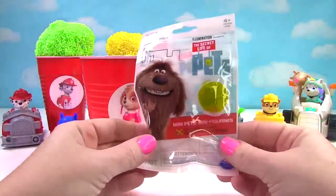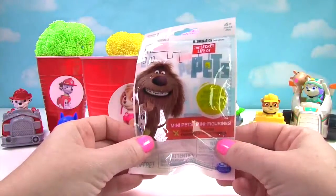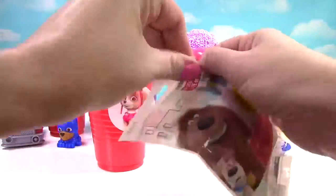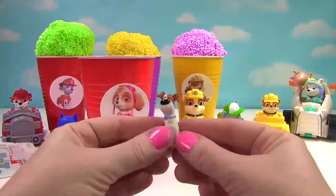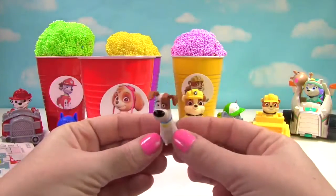And it's the Secret Life of Pets blind bag. Who will we get? It looks like we got Max. And this Max looks a little bit worried.